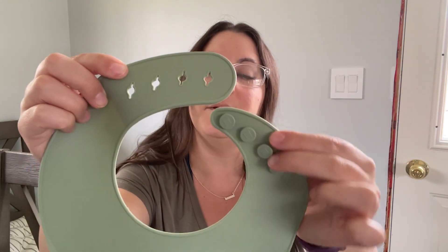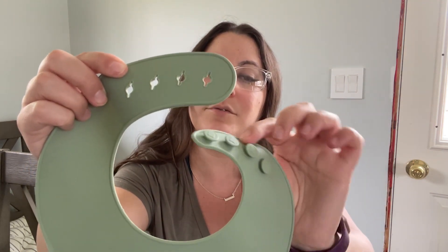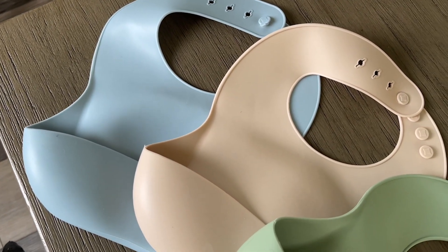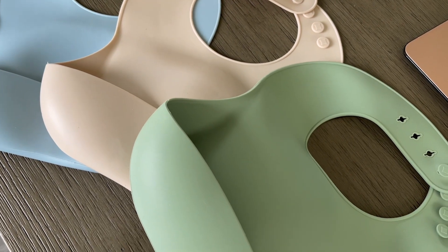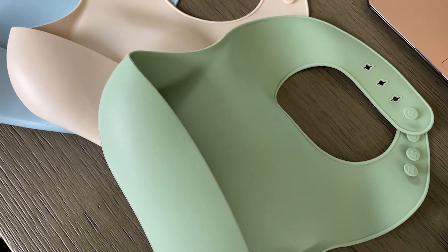I love that it has four different holes so you can put it on a baby from six months right up to a six-year-old. I got this brown, blue, and green package because I love that the colors are gender neutral, so you can use them for either a boy or a girl.